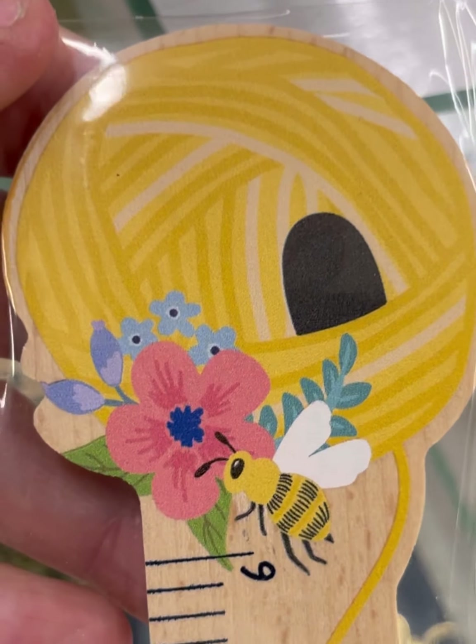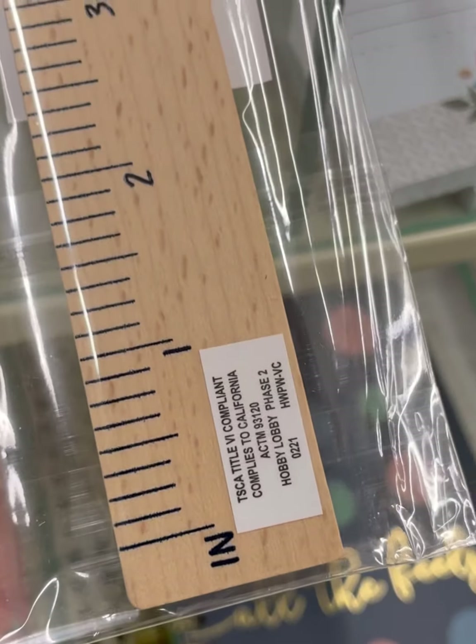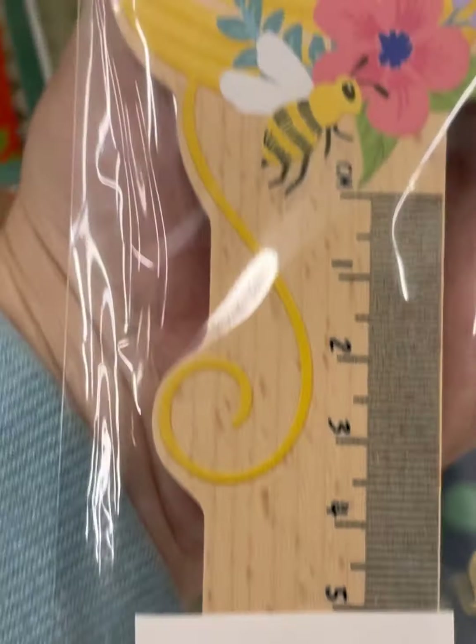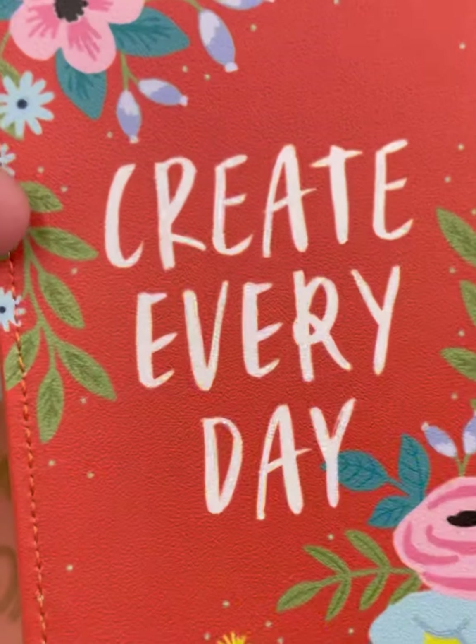Look at this wooden ruler with a bee and a ball of yarn. One side is inches, the other side is centimeters, and they have the bee on both sides which made me happy. 'Create Every Day.'